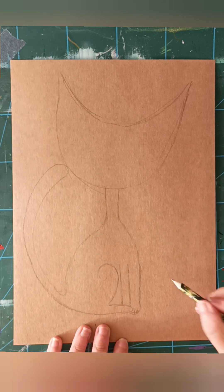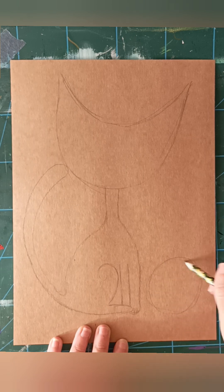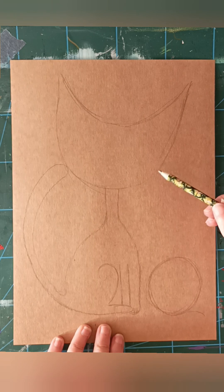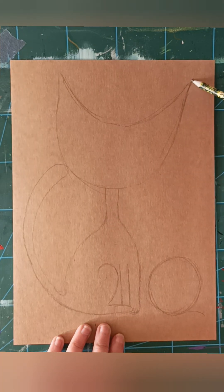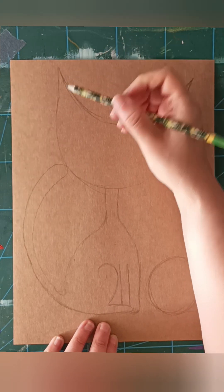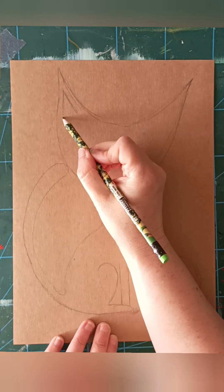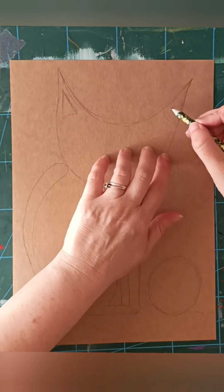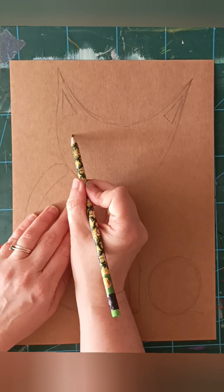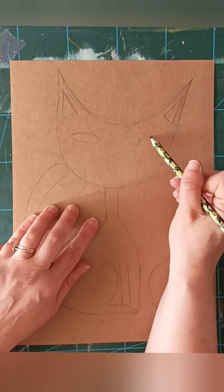One, two... and then you do like a round thing. And then you do like... the ears are in there. Make sure there are triangles. And then you do like a very big eye, like... so the elbow. And this one is like a half moon.